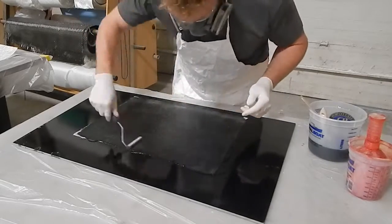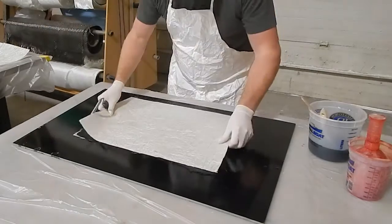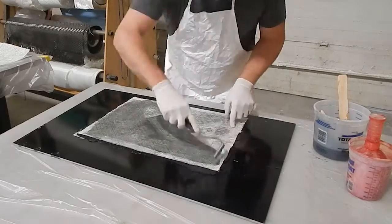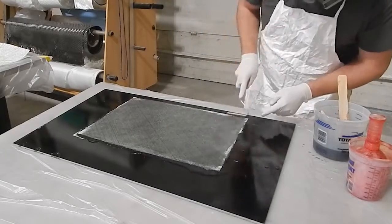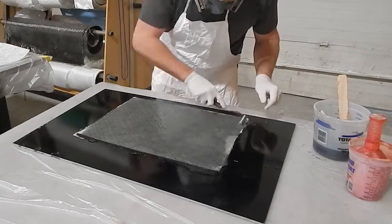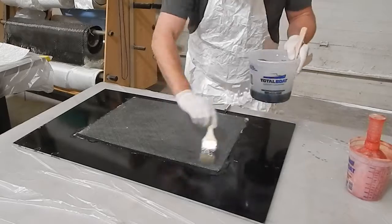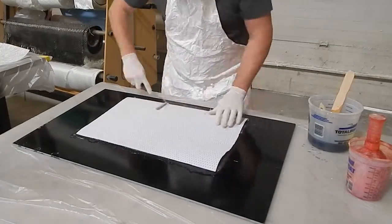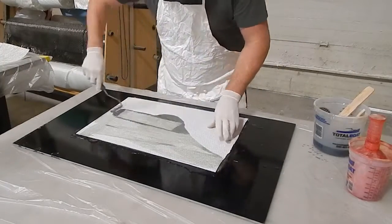This first layer I'm putting down is one ounce mat against the surface. You pretty much always want to have mat against the surface to get a nice finish. The second layer I just put down is 1708 biaxial glass, which is 17 ounce biaxial glass with a layer of three quarter ounce mat stitched to it. When I put down the 1708, I put it so that the stitched side faces the mat, leaving mat up.